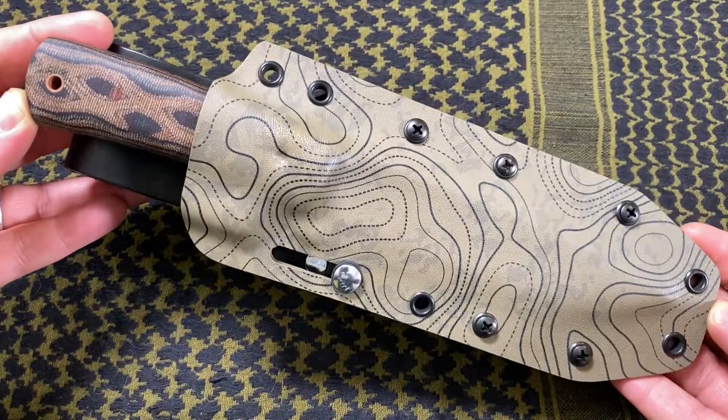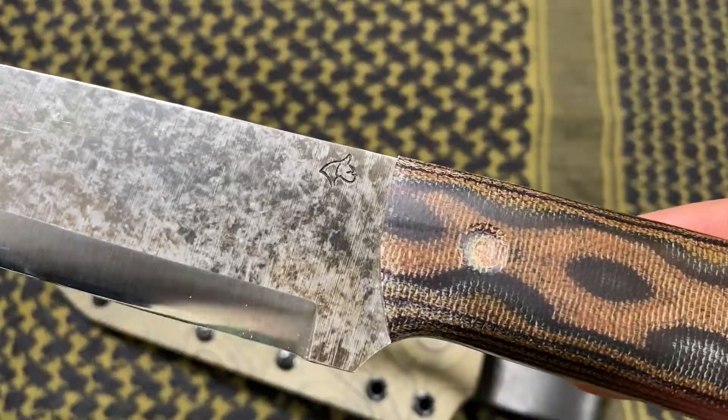Hey everybody, thank you for stopping by my channel. I'm Joe and on this video I wanted to discuss the Lone Wolf bushcraft knife I picked up from Boxer Blades. Stick around to discuss a little more about this knife and what you need to know to find Boxer Blades if you're interested.